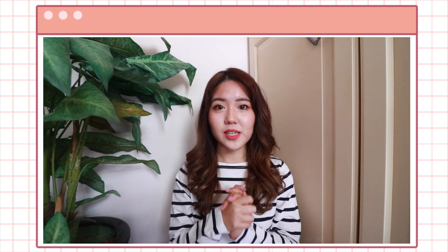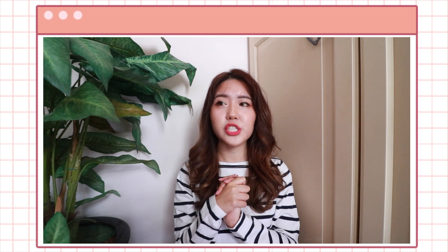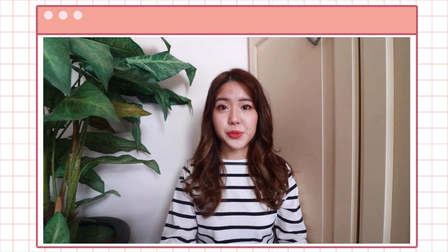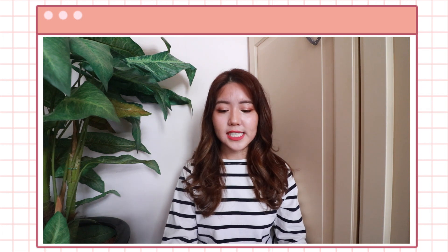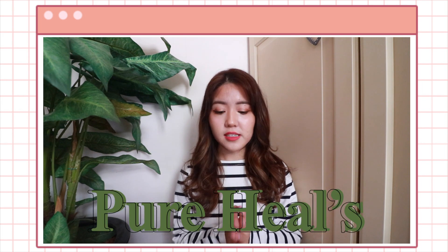Hello everyone, welcome back to my channel and welcome to another Korean skincare review. I feel like it has been a while since I've done this — I did the review for the Etude House Syndrome range. Today's video is sponsored by Amy Cosmetics who sent me all the products I will be mentioning today, but as usual, I am very honest. So today I will be reviewing products from the brand Pure Heels.